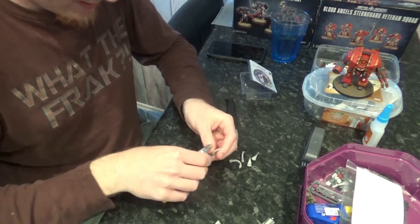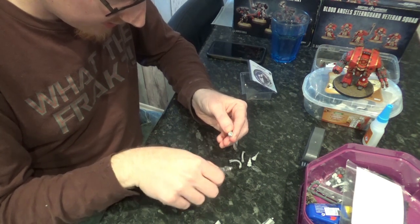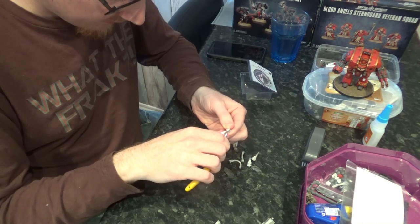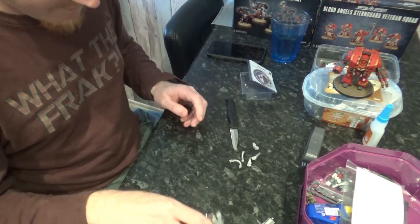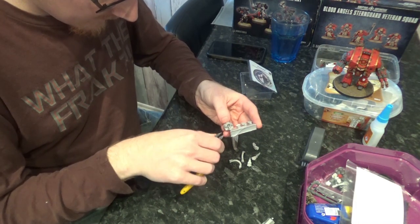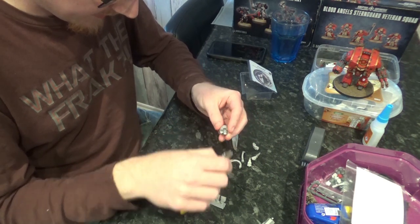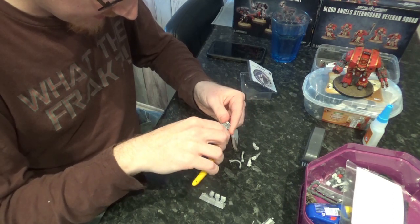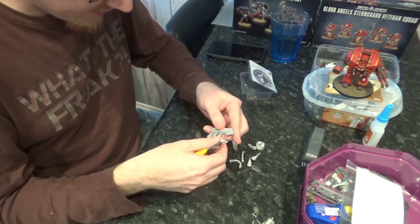Sometimes it's easier to take it off further away and then that'll let your snippers get into where you actually need to be. I think a Relic Contemptor Dreadnought was a really good option. And the problem with the Forge World stuff, in my opinion, is because they don't provide instructions, you sometimes don't know exactly what you're supposed to snip off.